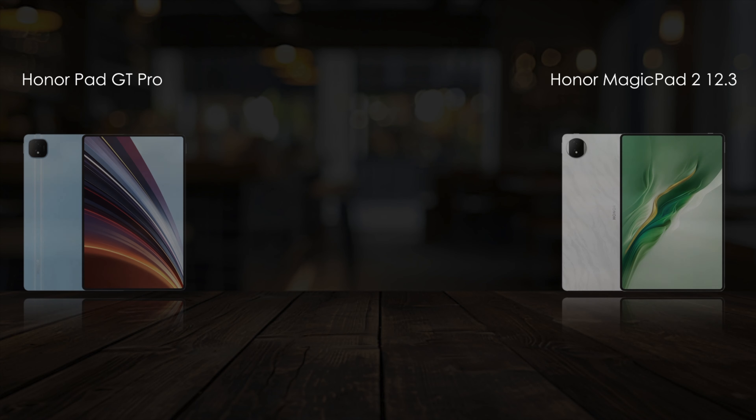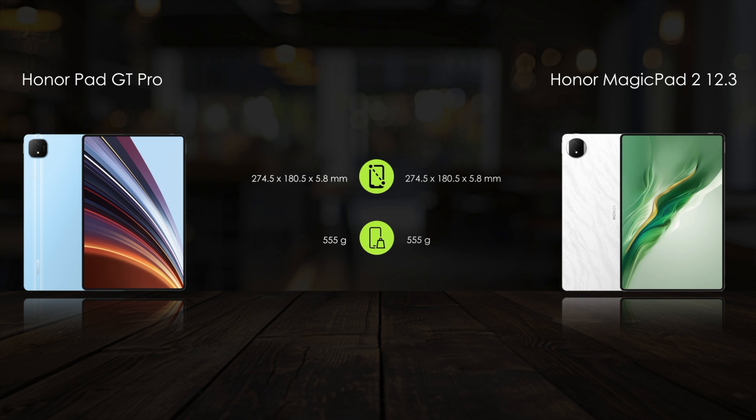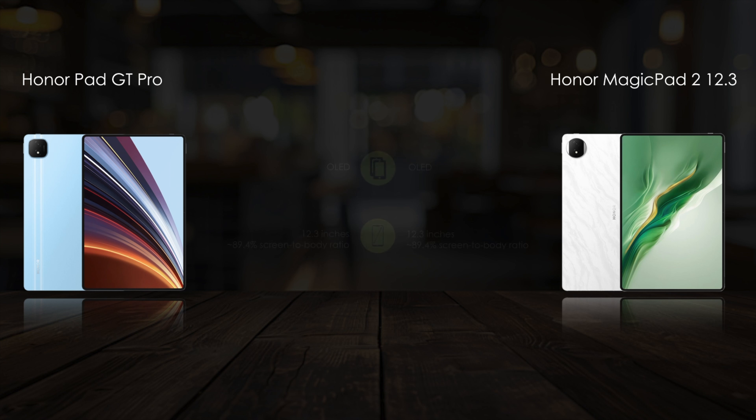Starting with body features, both tablets come in the same size and weight. Next, comparing display features, they offer a 12.3-inch OLED display with the same display features.